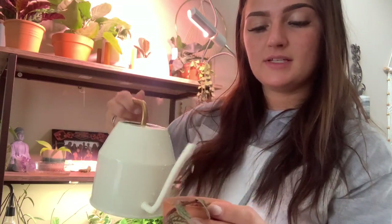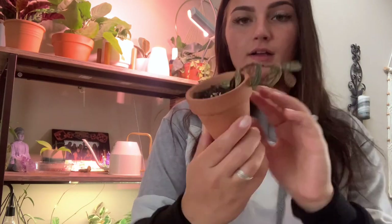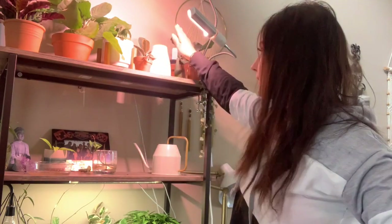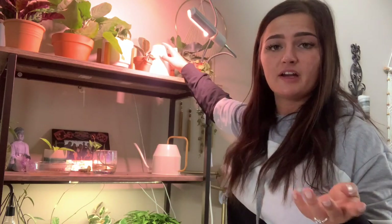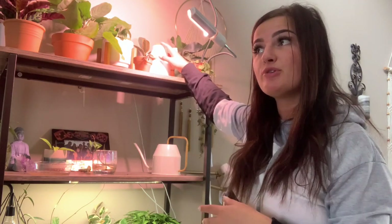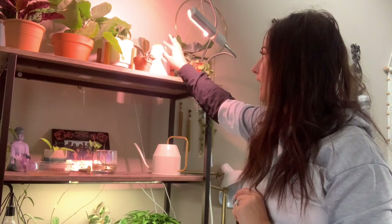Here's my Pellionia pulchra — I did have this on a board growing upwards and did a repotting video with it, but it just wasn't too happy. It was in a pot that was way too big and one of the other plants was dying, so I repotted it in this tiny little terracotta. Hopefully it just grows downward but so far it's not doing too hot. This right here is a little baby humidifier — it's technically an essential oils humidifier but I don't put any essential oils in it. I got it off Amazon for about ten bucks, but now I have a bigger humidifier in a different room.